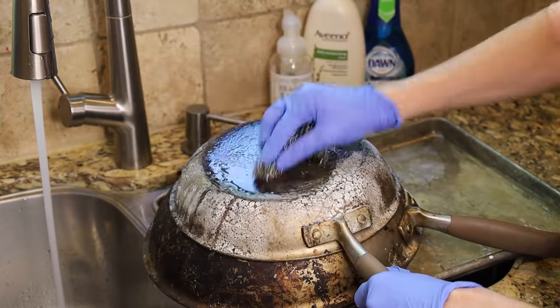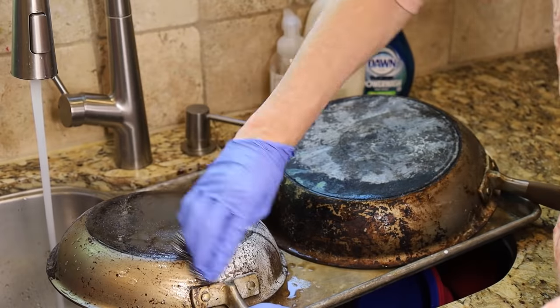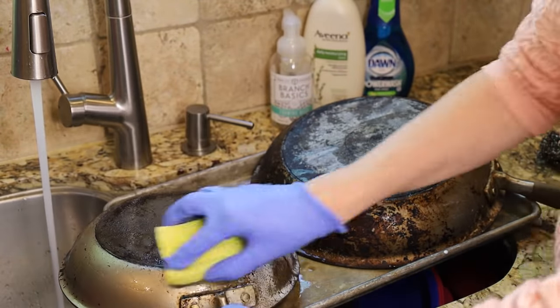As you can see, the pan where I just used Easy Off without the plastic wrap still comes clean — it just takes a lot more scrubbing.